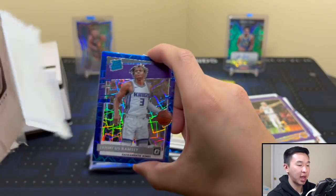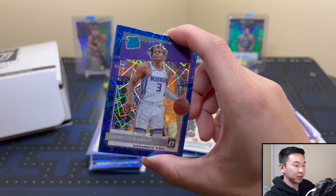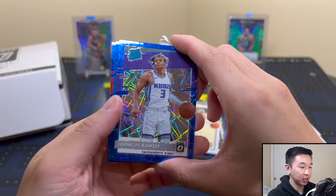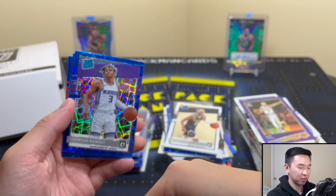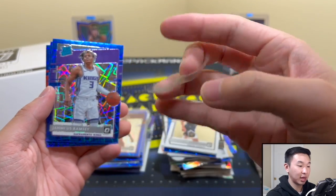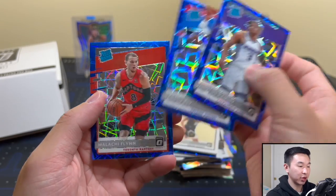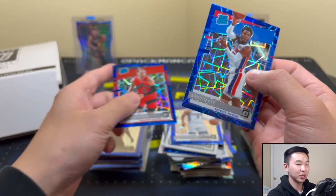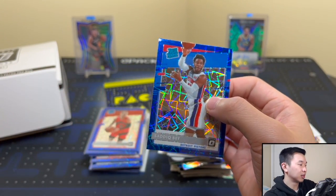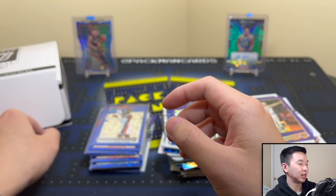Starting with this guy — bang! Jemari Ramsey. I think I know how this is going to go — three rookies. Sadiq Bey and Patrick Williams, Malachi Flynn. All right, that's not that either. Jemari, Sadiq — dude! What's up with these three-rookie packs? Love to see it, just not in character of what we usually see from this kind of stuff.